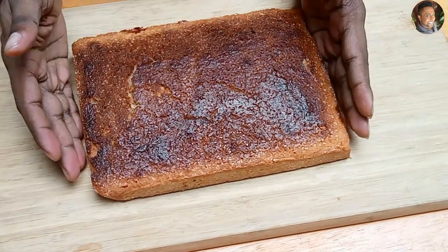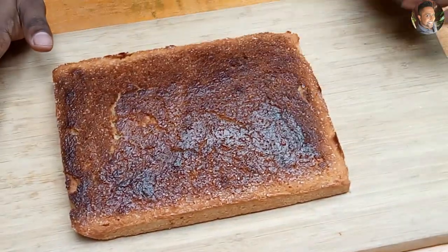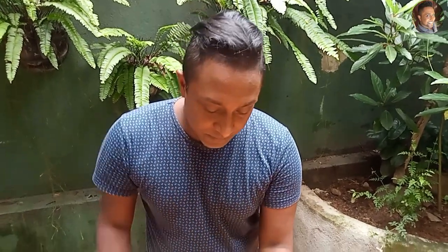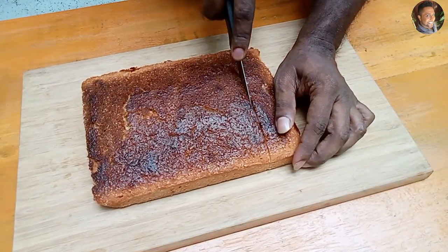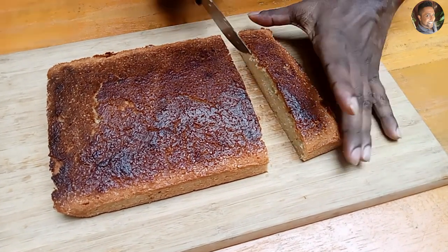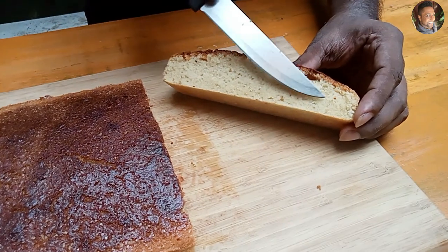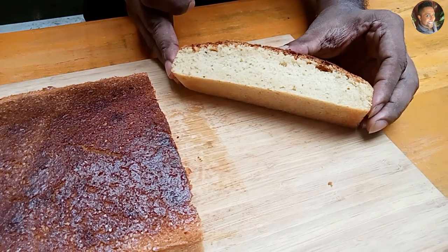Our butter cake is now perfectly baked. Let's cut our butter cake. Perfectly baked — soft, yummy butter cake.